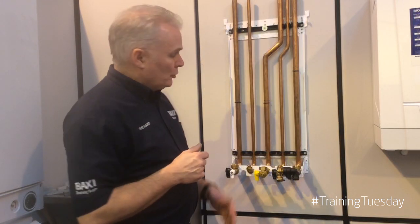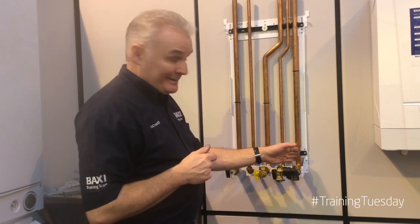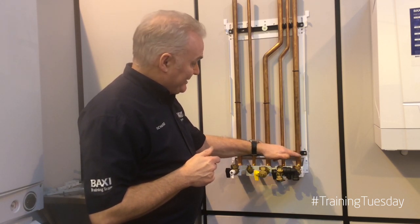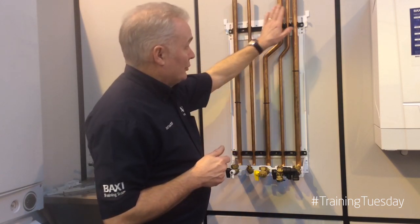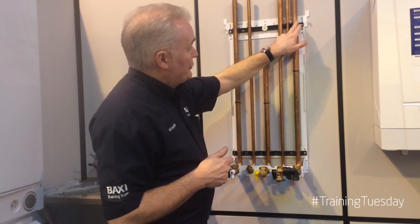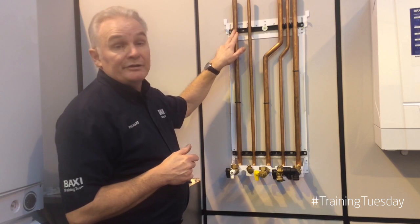The rear piping kit also comes with a second bracket. This bracket goes to the bottom of the pipework kit and is set at 65 millimetre centres. The top bracket groups three pipes to the right-hand side and two pipes to the left: return, cold, gas, hot water outlet, central heating flow.